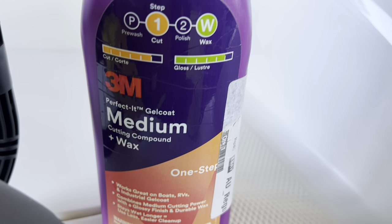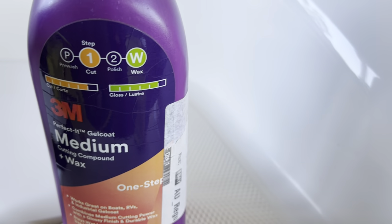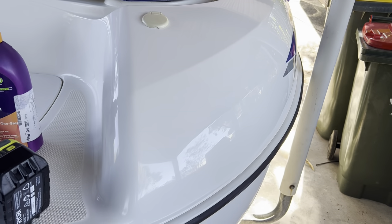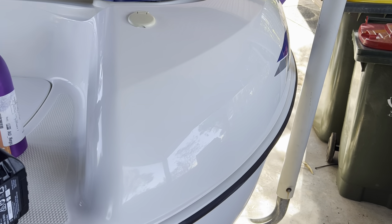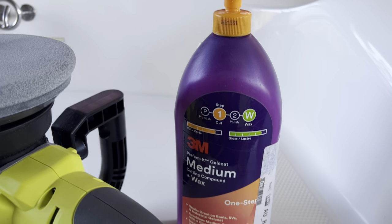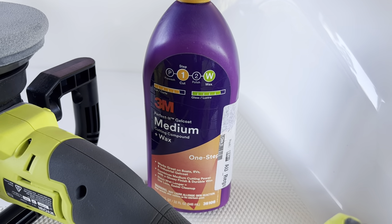The whole boat has come up amazing. When I got it, it was virtually a beige color, but you can really see that the shine on the boat now is pretty incredible, especially considering how beige and brown it looked when it first arrived. This has done a great job.